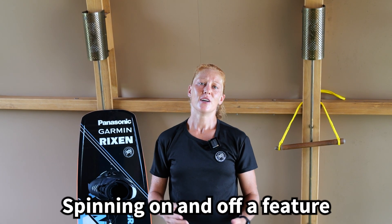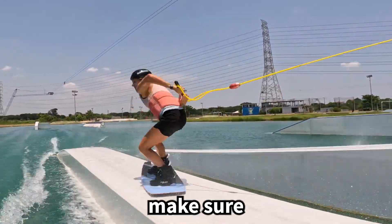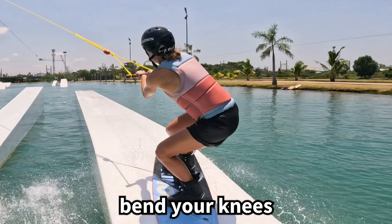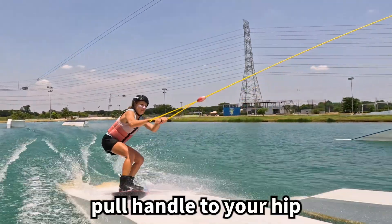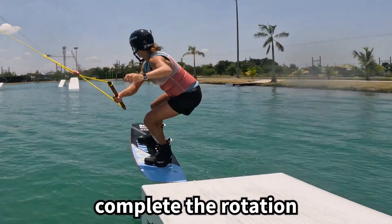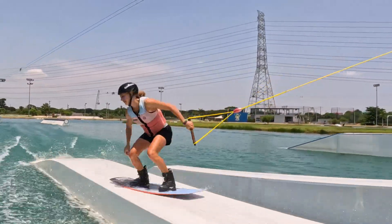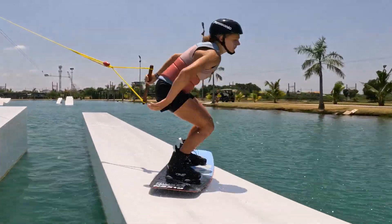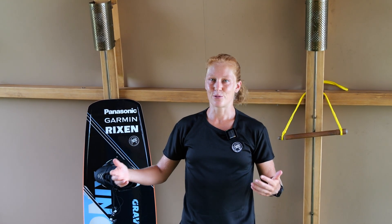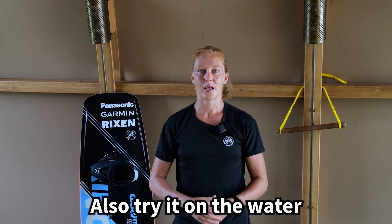Of course, try spinning on the feature. The most important thing is to keep your board flat the whole time — don't put any weight onto the edge of your board, otherwise you will immediately slip out. Pull the handle to your hip and initiate the rotation by looking around your shoulder. Perform the spin and then ride off the feature. You can do 180s, 360s, 540s, 720s on any feature you want. Make yourself small — this helps keep better balance. You can also practice the handle pass off the water.